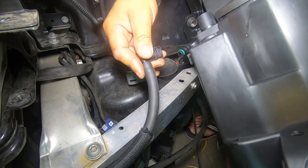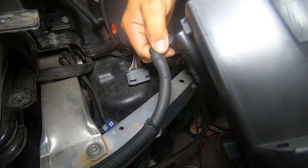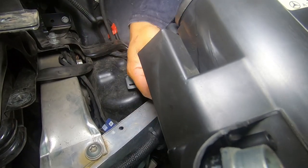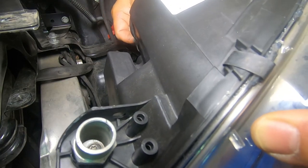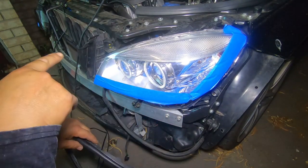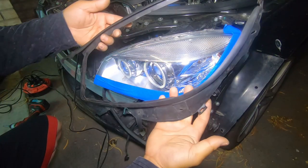On the left-hand side we're going to do the same thing — reinstall our washer jet hose first. You can just leave your clip on so when you go to reinstall it, you just push it back in and it will clip back on. To remove it, you have to remove the clip first. Slide it back on like so and that's locked back in. Then plug in the headlight plug — it only goes in one way as well. Push it in and push down on the clip.